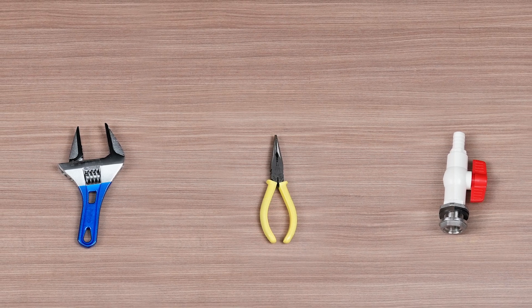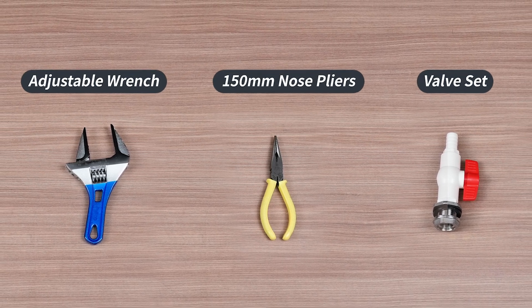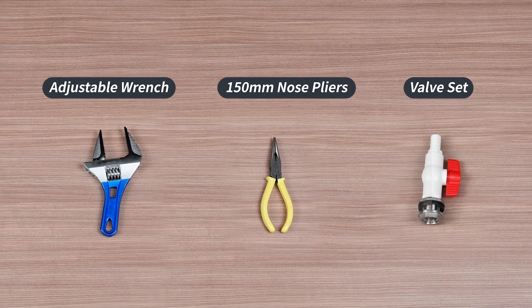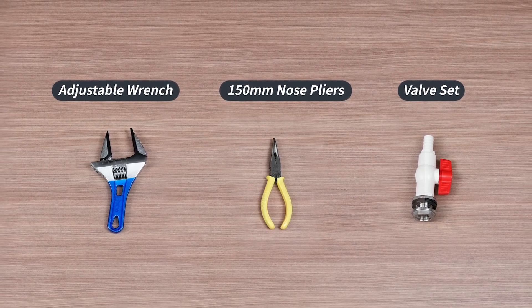Before we get started, you'll need a few tools: an adjustable wrench or a 38 millimeter open end wrench, a pair of 150 millimeter pliers, and a new valve set.